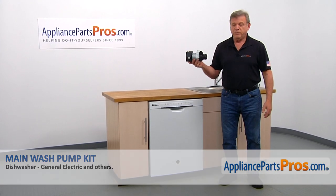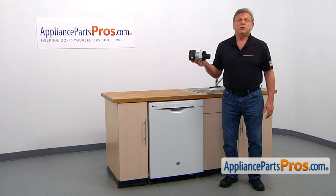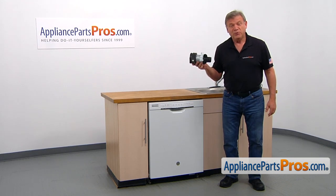In this video, we'll show you how to replace the main wash pump kit in a GE dishwasher. It's going to be a very easy repair and should only take a few minutes.